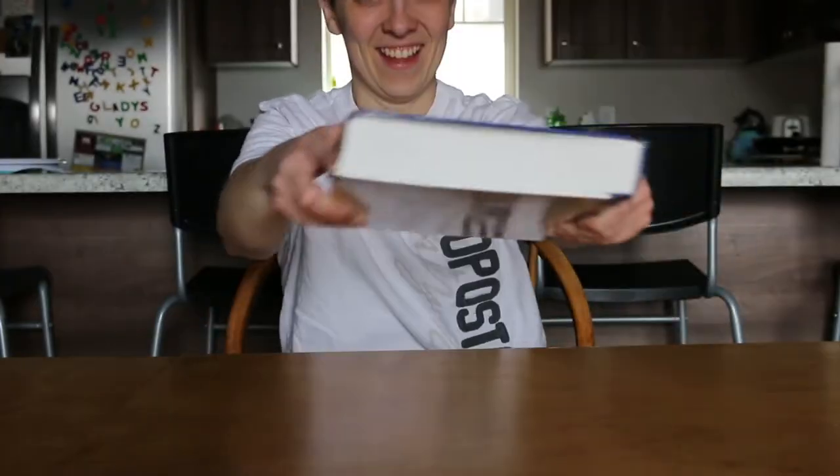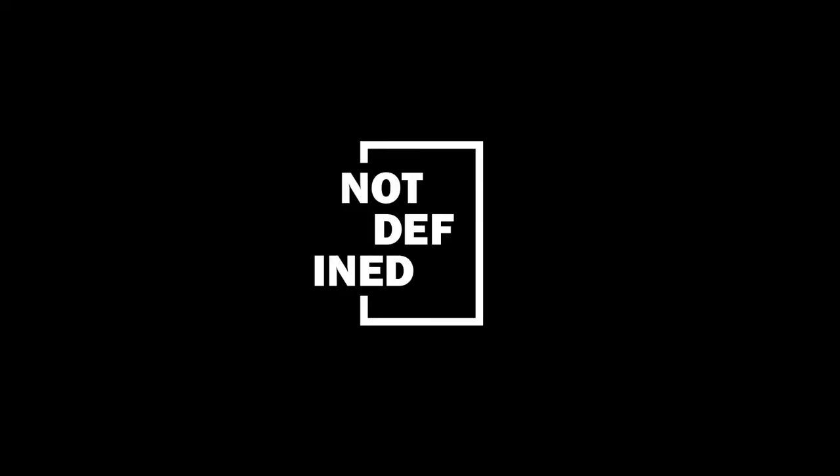Confession time. I read the dictionary. So one day I decided I'm gonna start with A, the very first page of that A entry. So I was looking through it and guess what? Something immediately caught my eye.